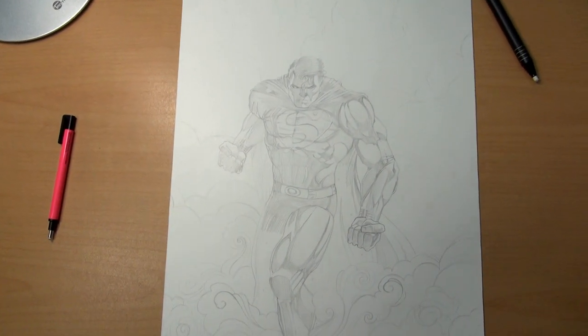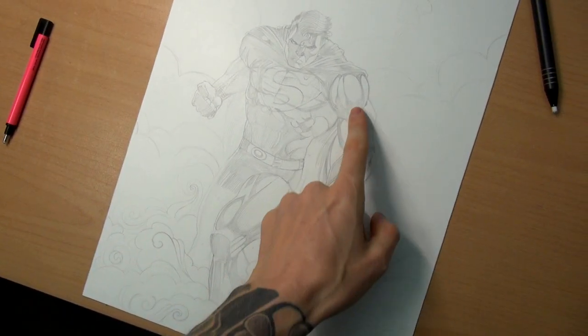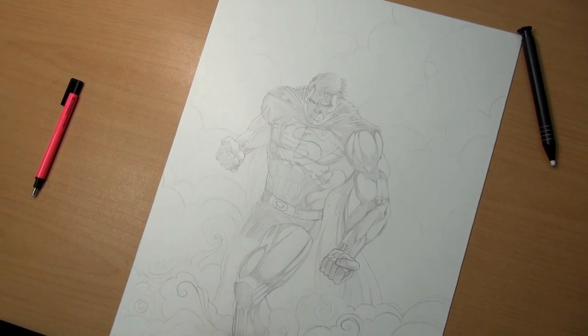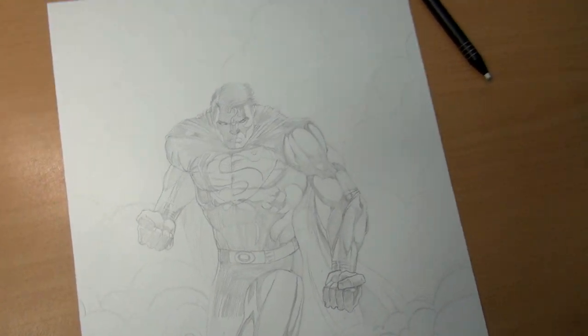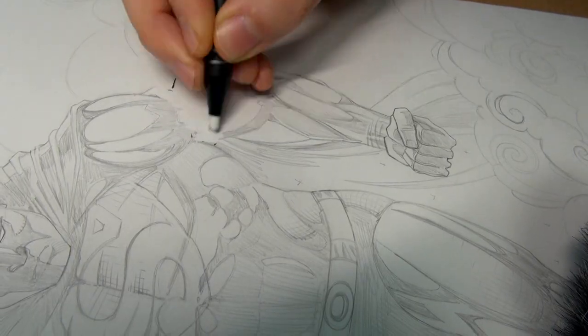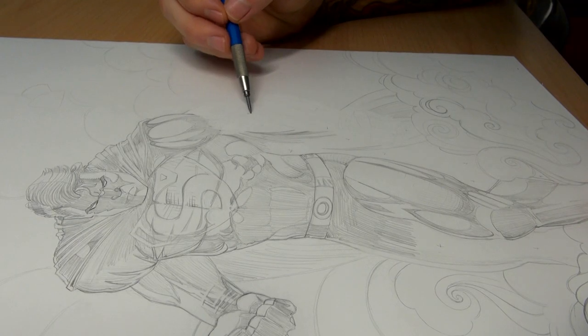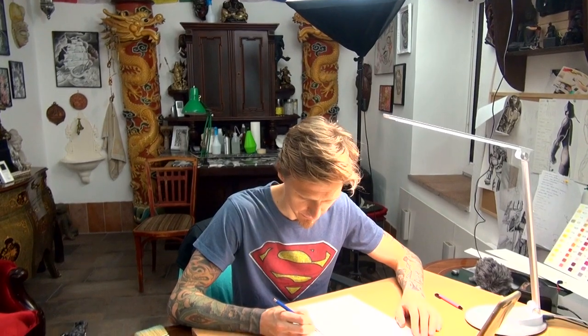I just finished my sketch — it looks good, but I realized too late that this hand here is just too long, so I will have to walk the extra mile and fix that. Erasing a finished section in your drawing can be a quite painful experience, but sometimes it's necessary to get a decent result.